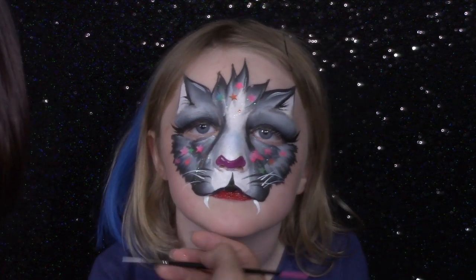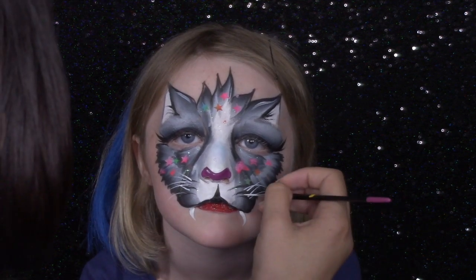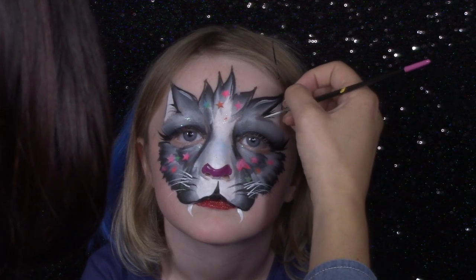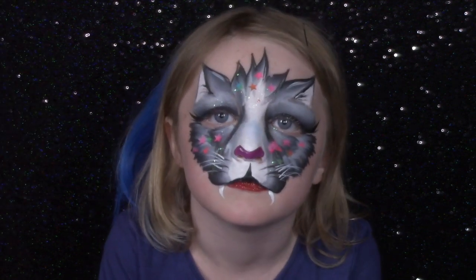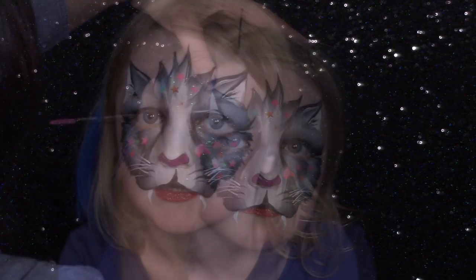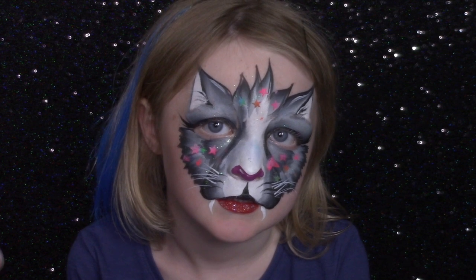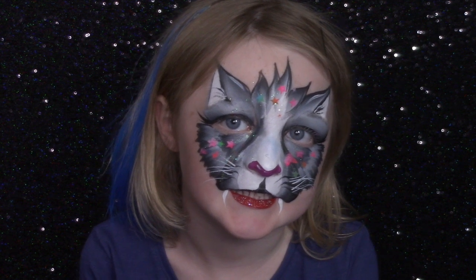I love doing whiskers with a liner brush — this is my Face Paint Shop liner brush, it is long and skinny, and it gives you those irregular, really thin whiskers that I just think are so cute. I usually like to do a couple in the ears too, and I always try to make whiskers not too perfect because it looks more natural. So I'm going to do a couple in the other ear and then our sweet little kitty is done. I hope you enjoyed this one-stroke cat and give it a try — thank you so much for watching, and I will see you in my next video.